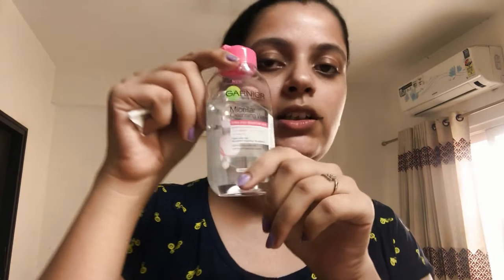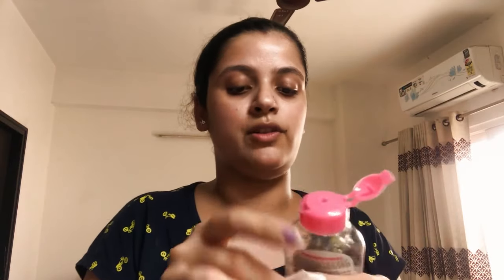This is a vlog-style video of my self-care routine. The first thing I'm going to do is take some cotton pads — these are from Miniso. I'll take one cotton pad and my micellar water, which is by Garnier. I'll take a little bit of it and just wipe all the excess oils and dirt from my face.